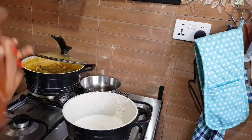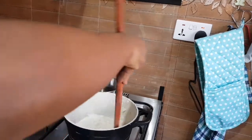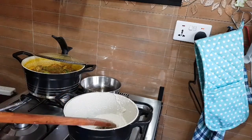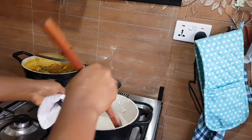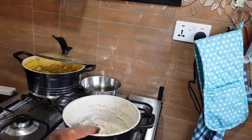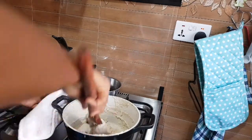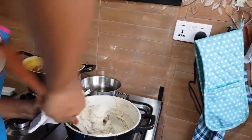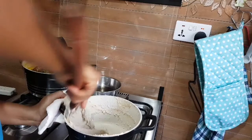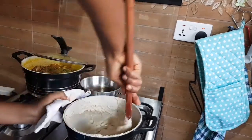Stir until it becomes very thick. Don't leave it unattended as it thickens, otherwise it will become very lumpy. I'll stir this for about one to two minutes to get the bankum texture. This is how thick it is — if you think it's too thick, you can add a bit of water to make it looser.